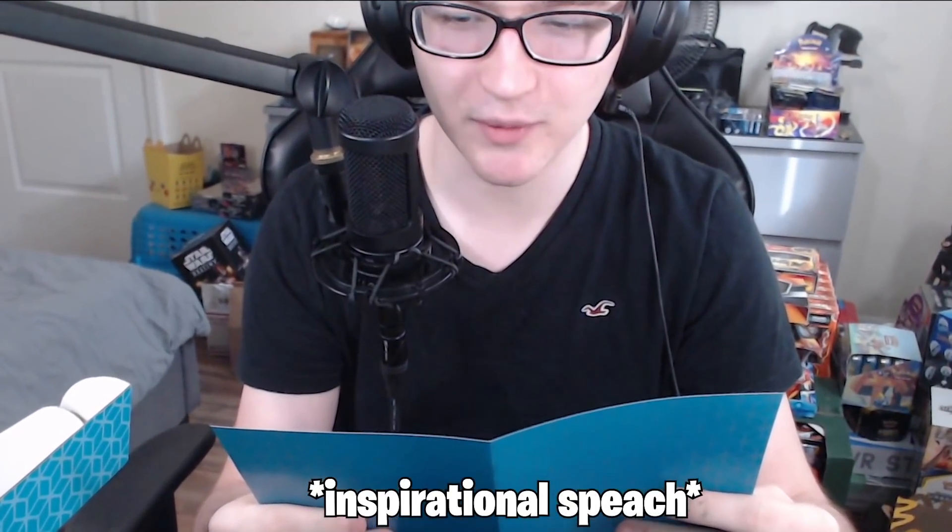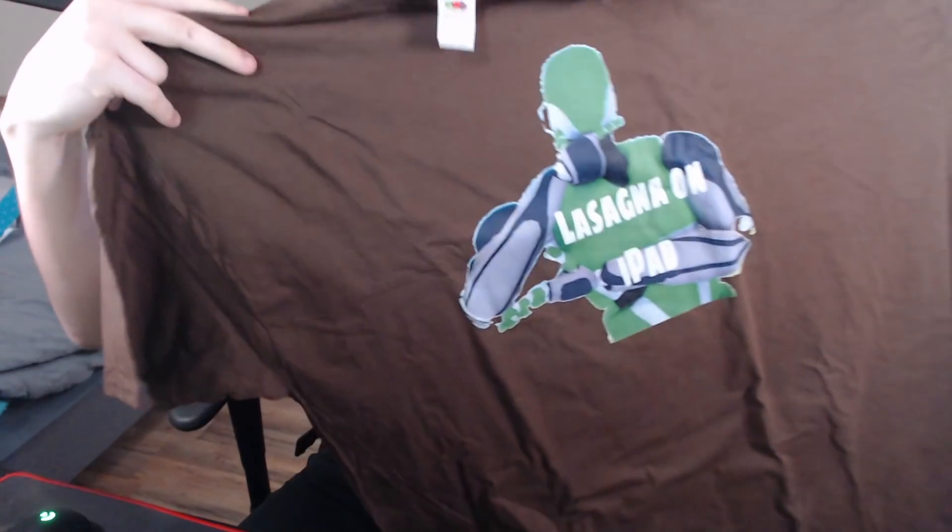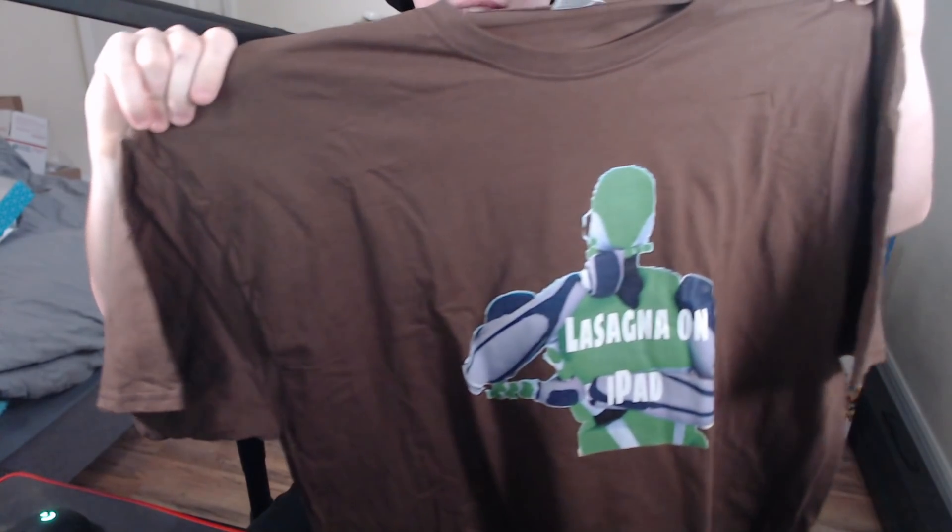Okay, here we go: 'Josh Westram, you're bad — if you get this, start recording and call me.' Wait, what? Hold on, guys, this was supposed to be my new merch — I'm not even joking. But what is this? Okay, here's the t-shirt. Let's open the t-shirt and see what it looks like. Oh it's huge — wait, it says 'lasagna on iPad' and it's a 2XL. That is definitely not going to fit.